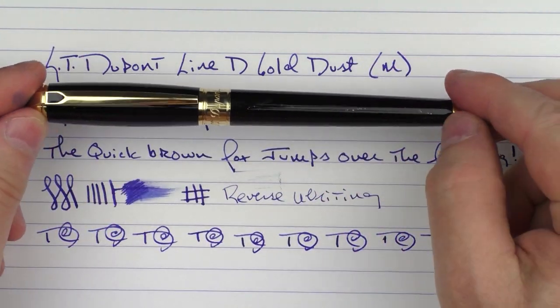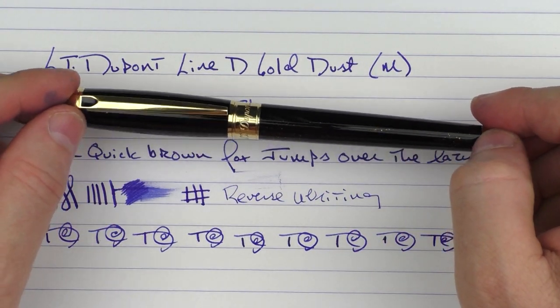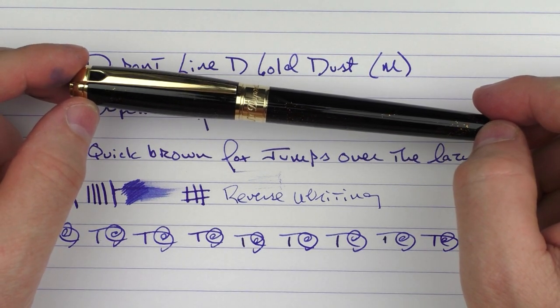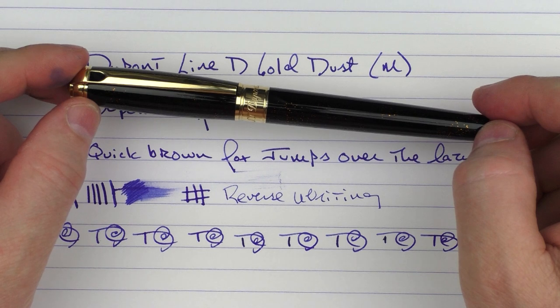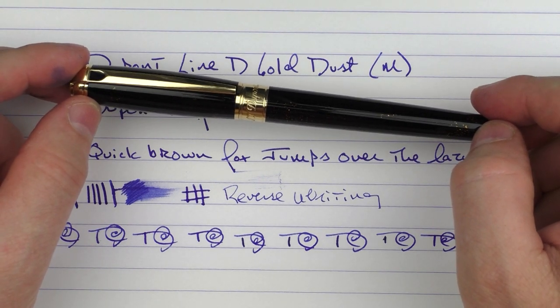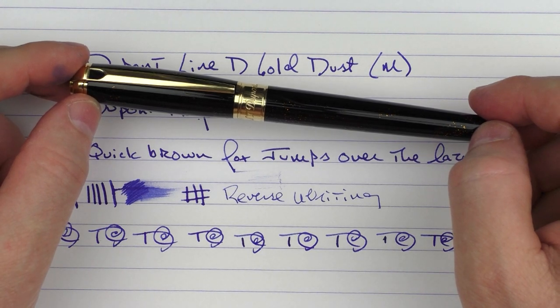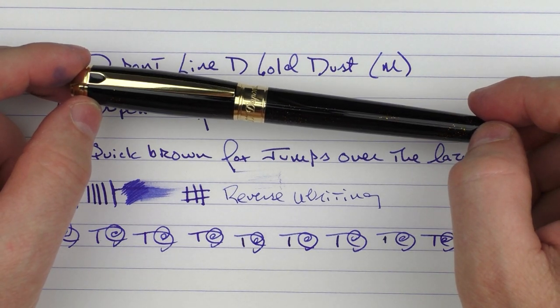So there we have the SD DuPont Line D Gold Dust. I think this is an interesting addition to the Line D lineup, and I look forward to the other new additions to the SD DuPont lineup coming out in the near future. Until next time, thanks for watching, and I'll talk to you later.